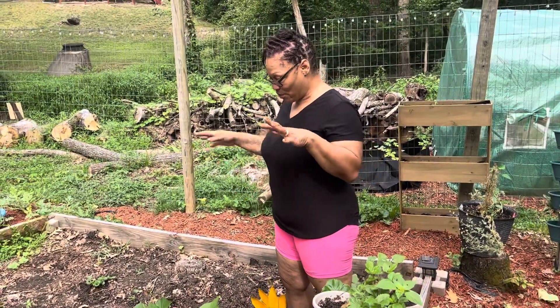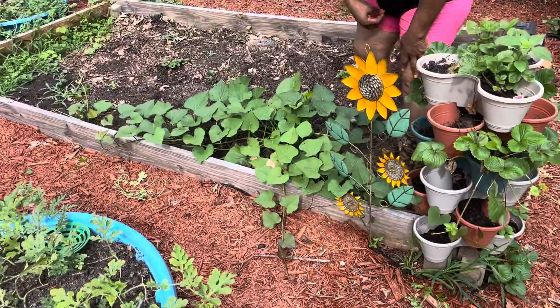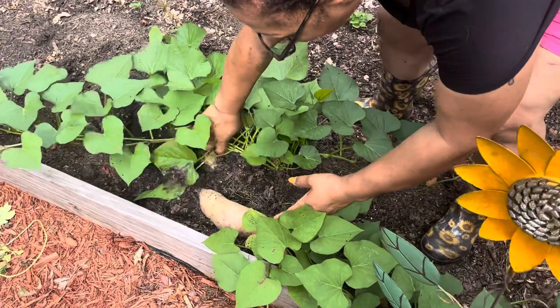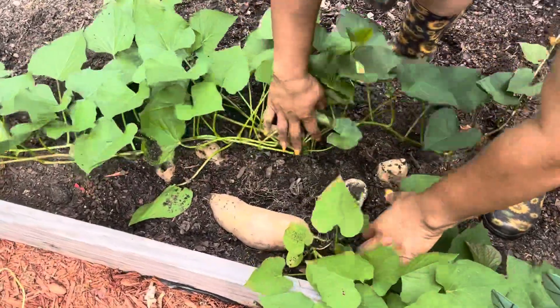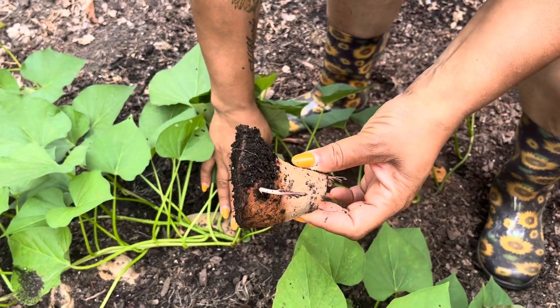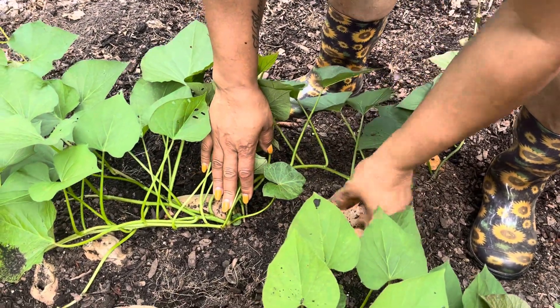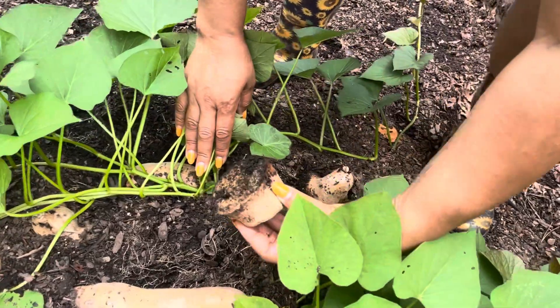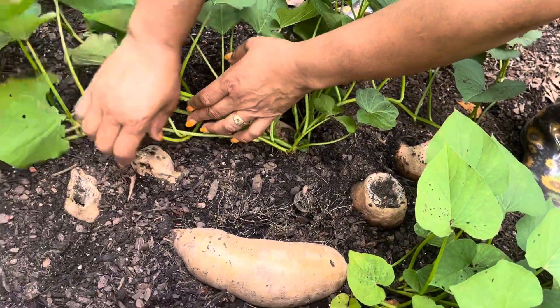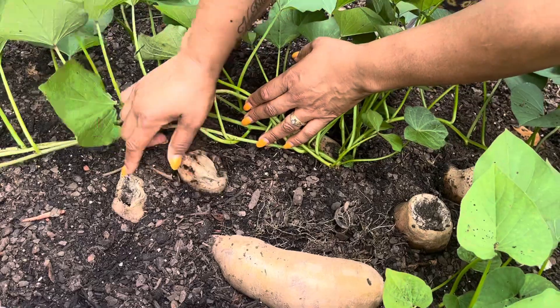Today I bring you my sweet potato slips and how I start my slips. I tried two different ways. First, I tried cutting them and putting them in the dirt — that one took, it has a little something. But these two did not take; they're like rotten.